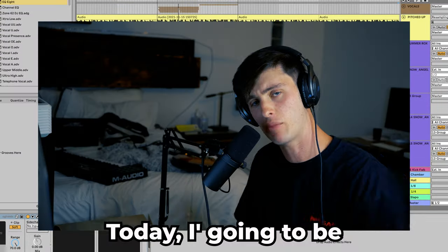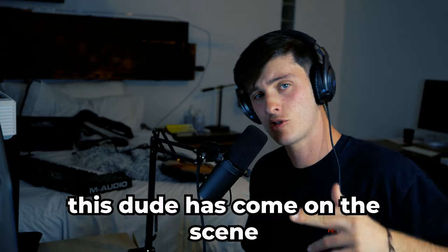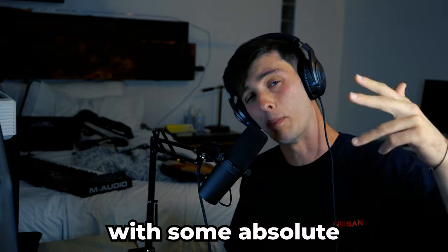Yo what's up, it's Josh, welcome to the channel. Today I'm going to be talking about my man Wubbs. This dude has come on the scene with some absolute bangers.